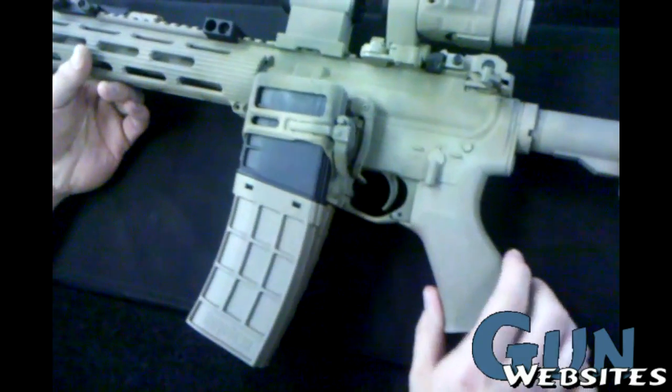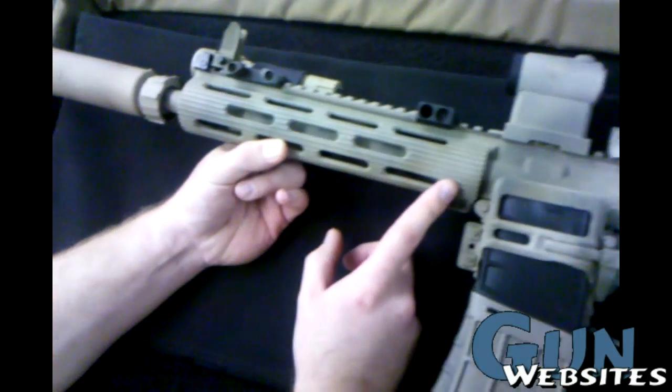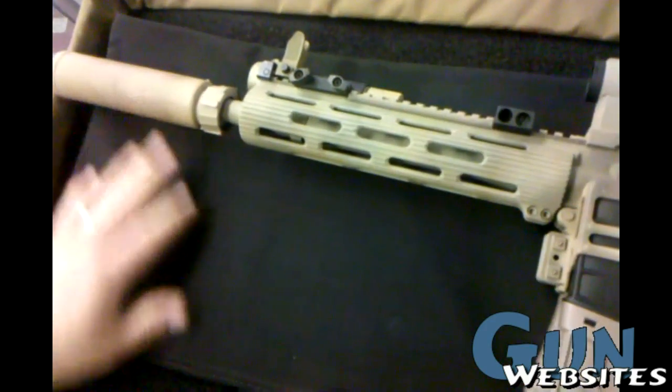This is a Lewis Machine & Tool 10.5 inch with a VTAC 9 inch rail. It's got a Surefire 212 suppressor.